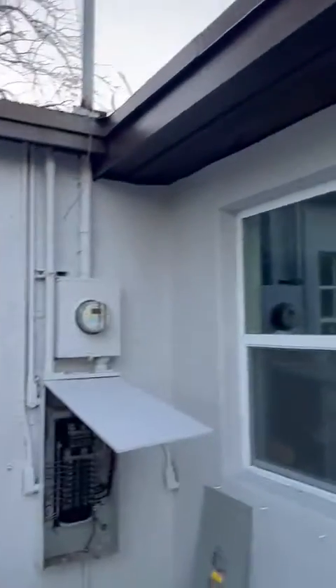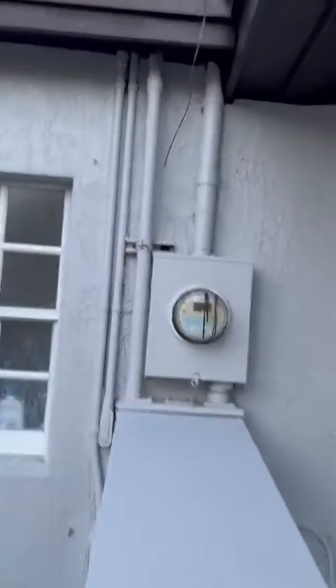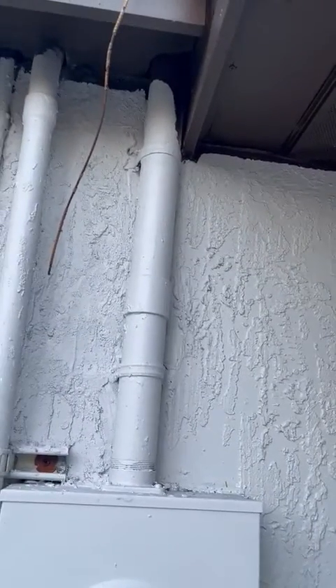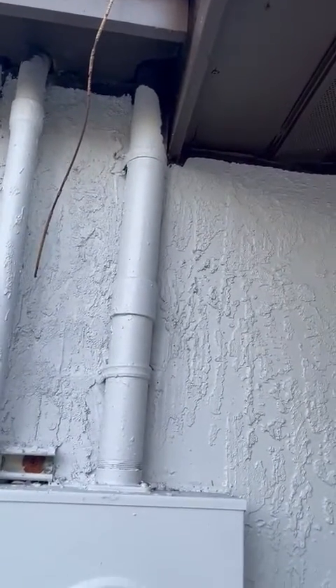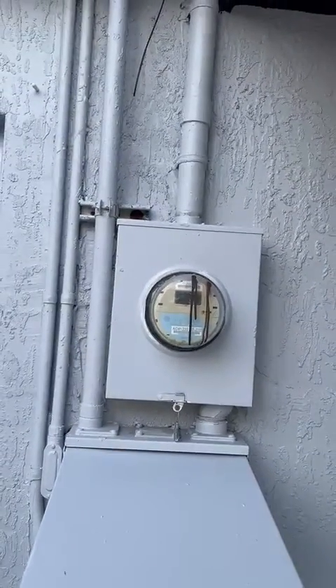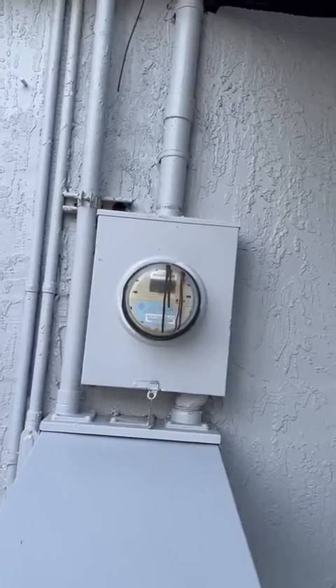We got two points of anchoring. I think I'm gonna have to put a couple more past the coupling. We also got a meter can.